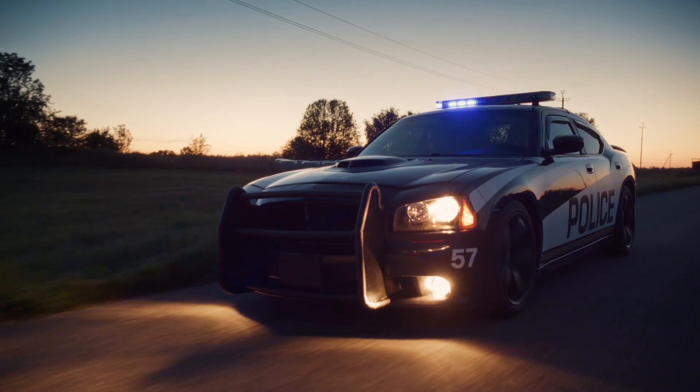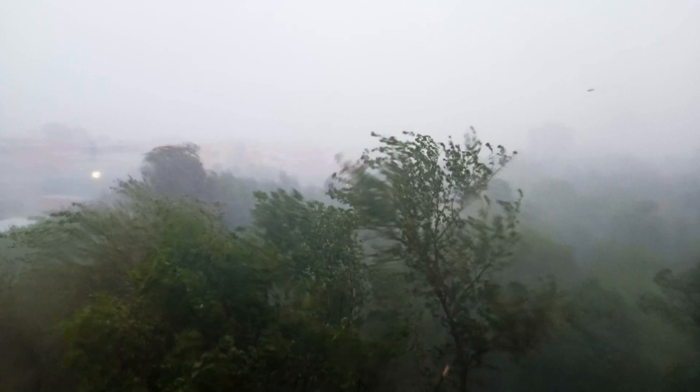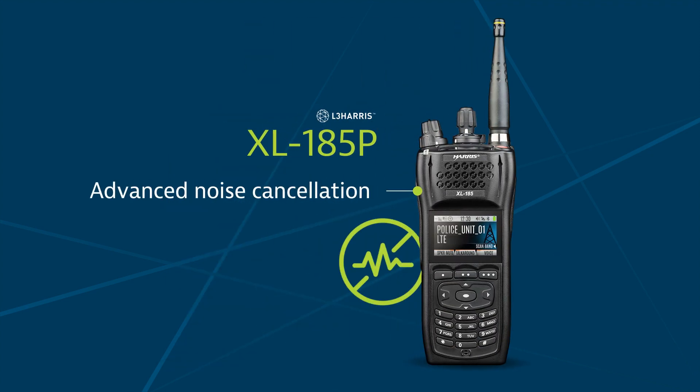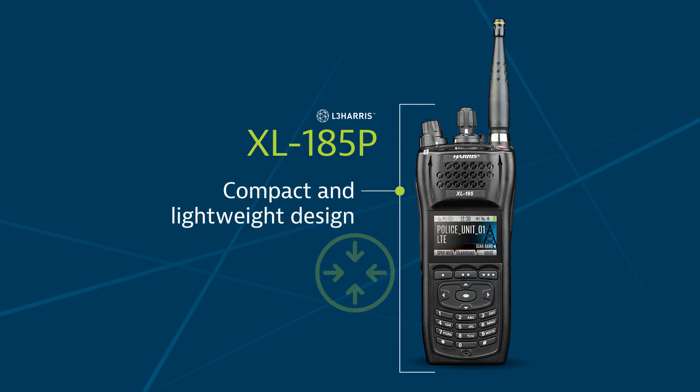Ideal for mission critical crews, this device is durable and ultra-rugged for the most demanding environments, delivering industry-leading loud audio through its powerful amplifier with woofer and tweeter speakers. Advanced noise cancellation technologies suppress audio feedback to provide clear communications in a range of conditions, and its compact and lightweight design fits naturally in your hands with controls that work even while wearing gloves.